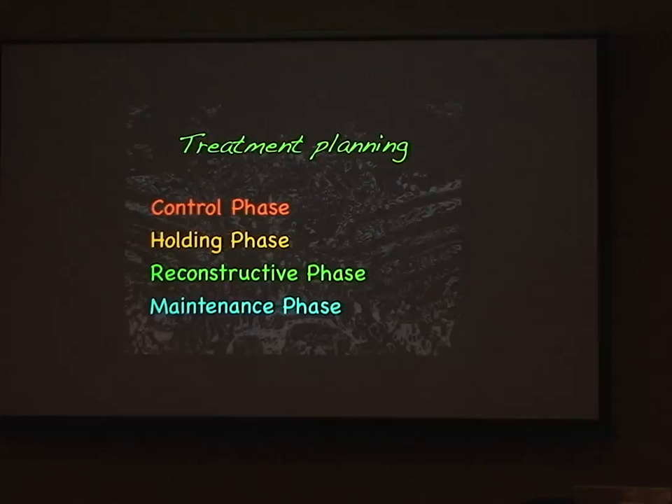Maintenance around implants is one of the biggest problems in implant dentistry. If you've got hygienists, get those patients back and have your hygienist trained up on how to maintain implants, because that's one of the reasons implants are failing and we're seeing disease around implants — purely due to a lack of maintenance.